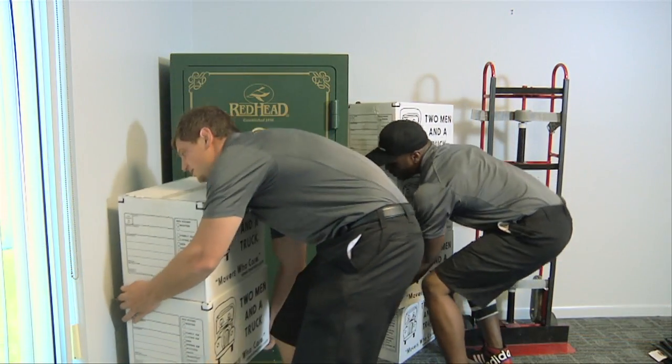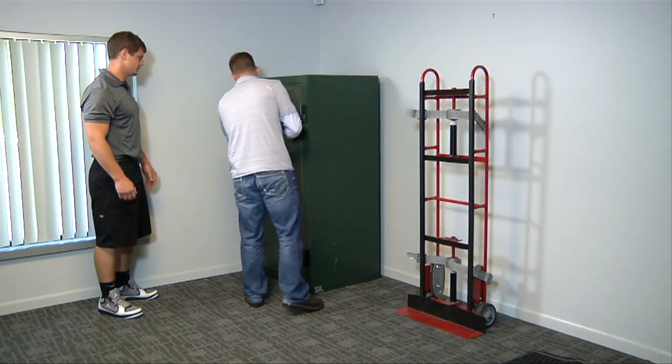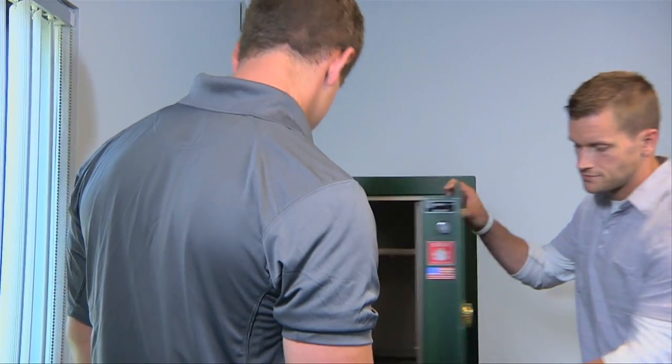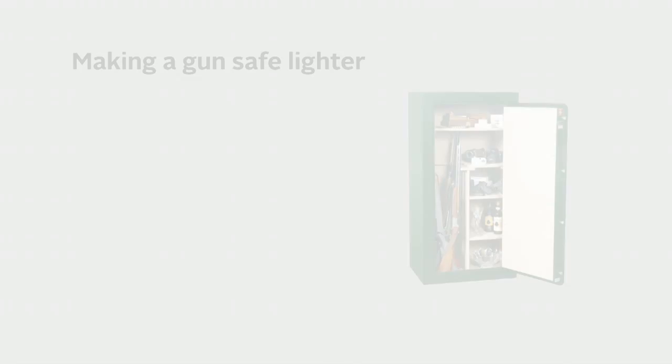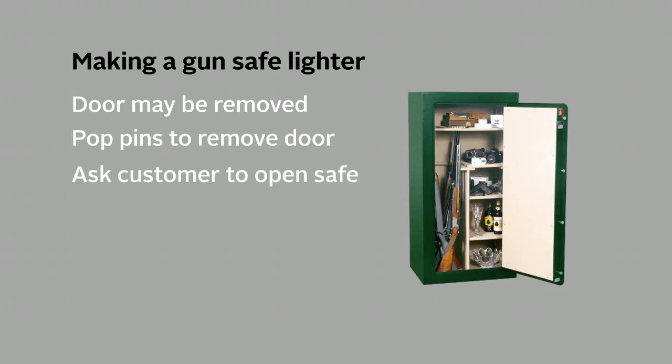To begin, remove any surrounding items that may be in the way. Next, check with the customer to ensure that the gun safe is empty before moving it. To make the gun safe lighter, the door may be removed by simply popping the pins out. You will need to have the customer open the safe door to access the pins.